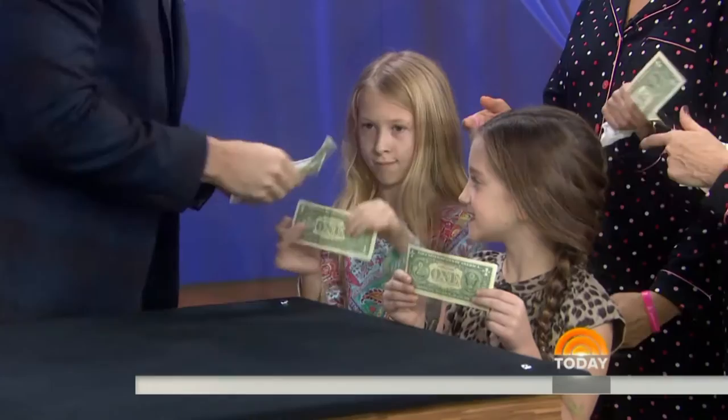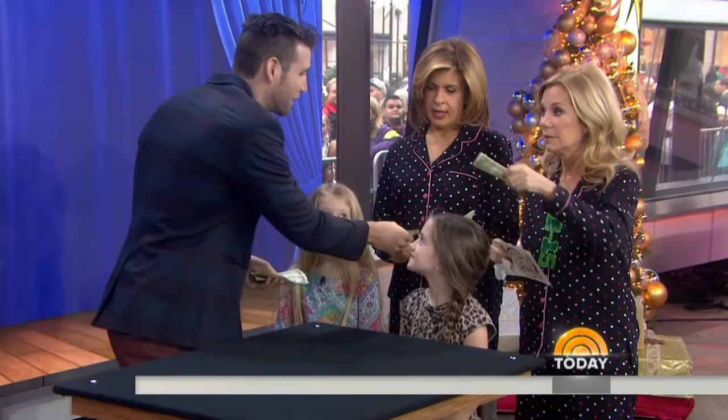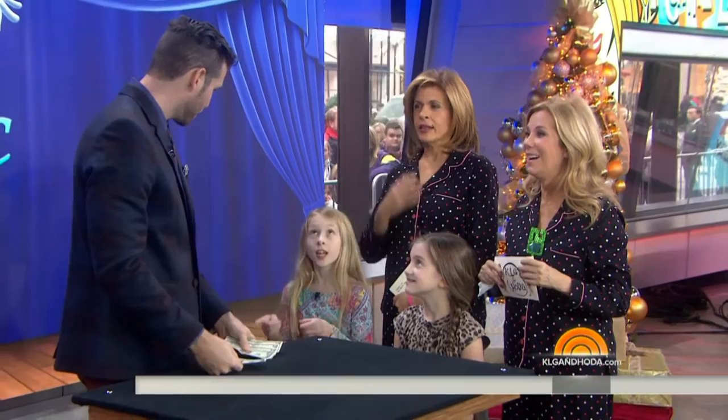I'm gonna show you something magicians normally don't do. This is not an illusion — this is real. Are you ready? You could turn it into a five dollar bill. Would that be a good trick? Would you guys like that trick? Let me see what I can do.